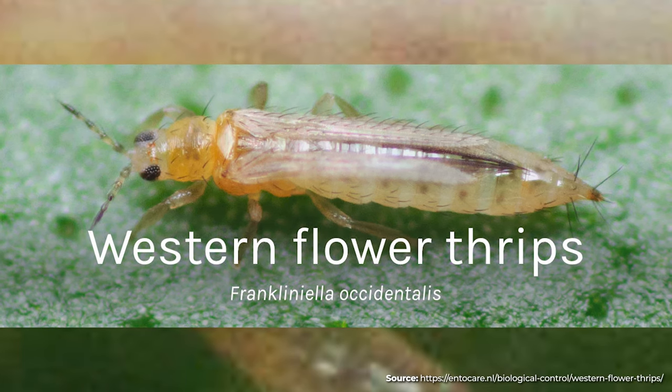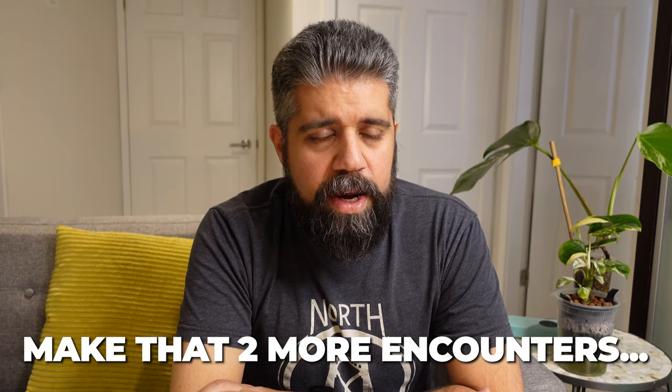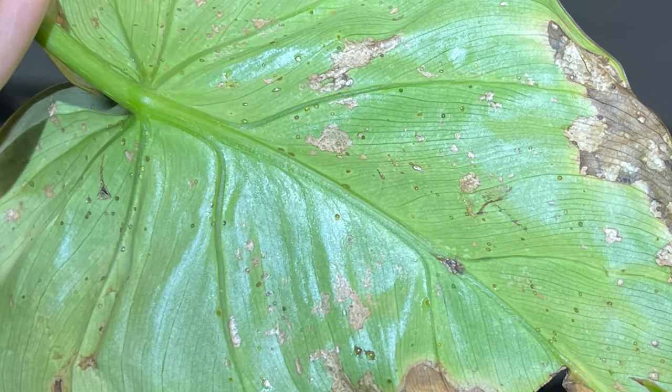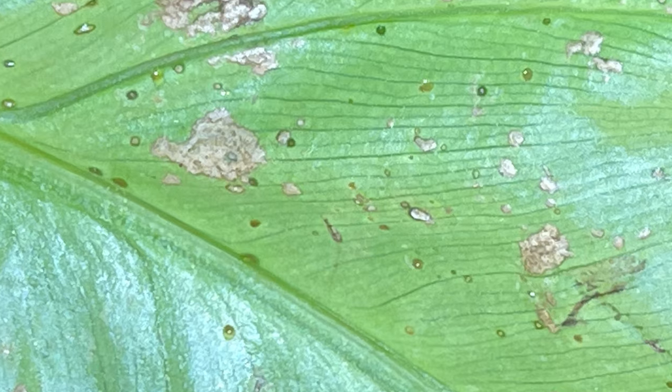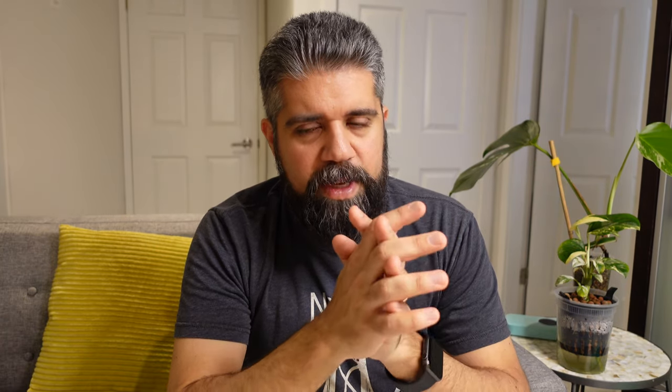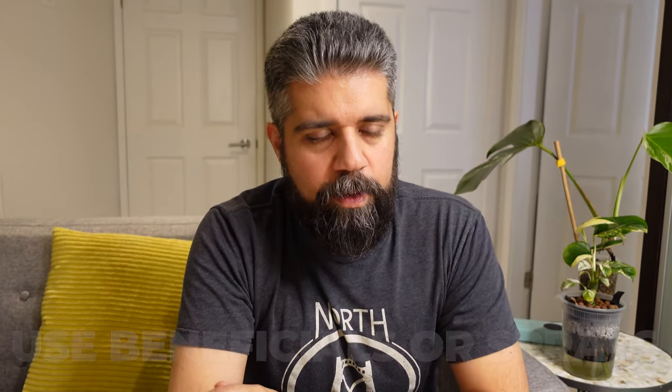I'm super paranoid about pests now - have been for the better part of the last year and a half. Summer of 2021 was my first encounter with thrips. I've had one more encounter since then and I really don't want to encounter them again. I can deal with pests as they come, but a huge thrips outbreak that takes out 50% of your collection is no fun. That was the first time I dealt with thrips and I swore to myself I would be more proactive about ventilation, keeping plants more separated, and proactively working with either beneficials or sprays.